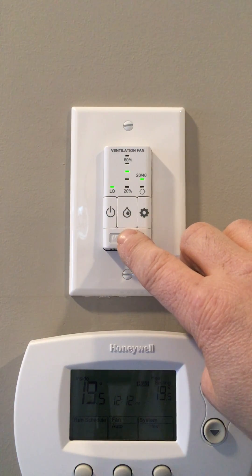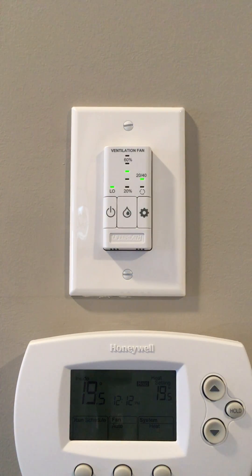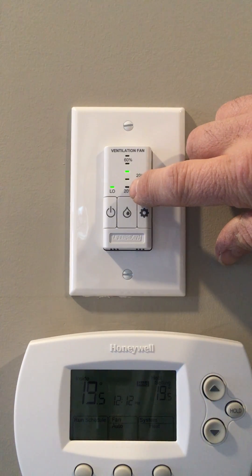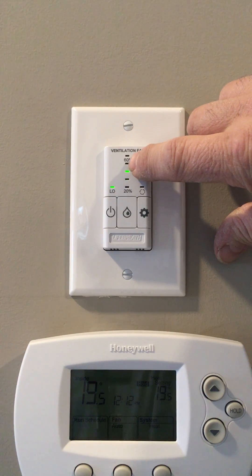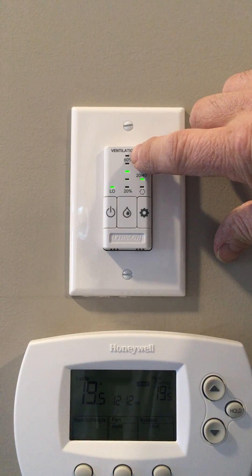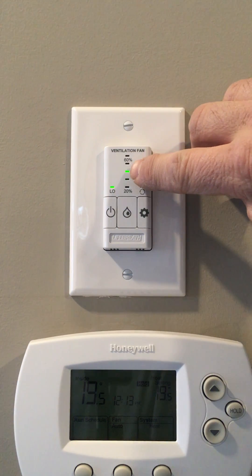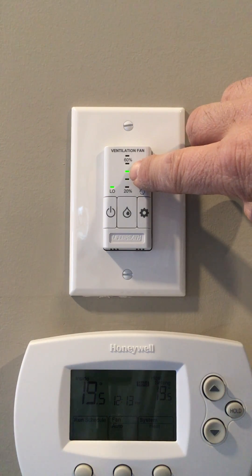The middle button, the water drop, is how you set the maximum amount of humidity in your home. If you notice the lines above the button — 20%, 30%, 40%, 50%, 60% — for most of the winter you can leave this HRV control set to 40% as a maximum.